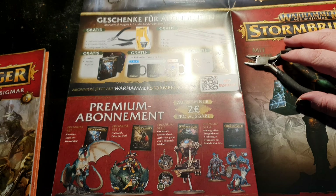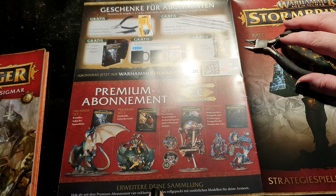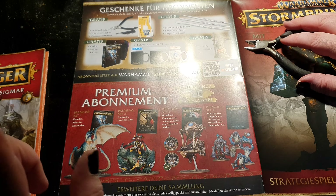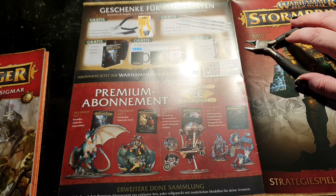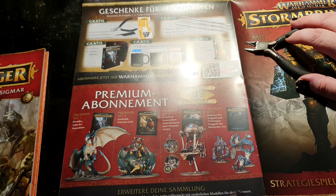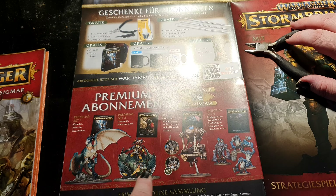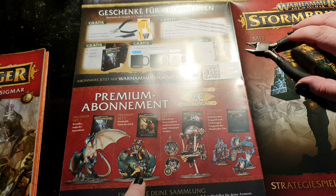You can also take out the premium subscription for this Stormbringer magazine, where you pay two euros extra per magazine — keep that in mind, it accumulates to a lot of money. With some of the deliveries you will then get one dragon for the Stormcast.